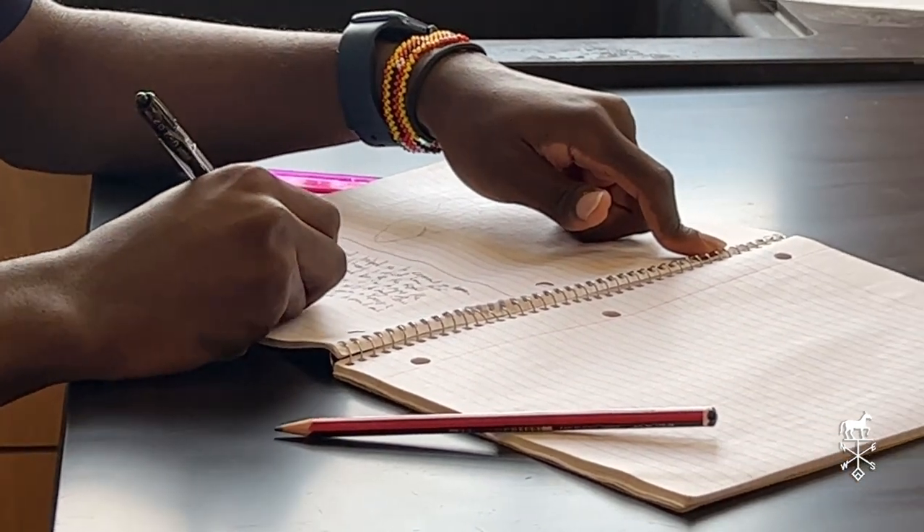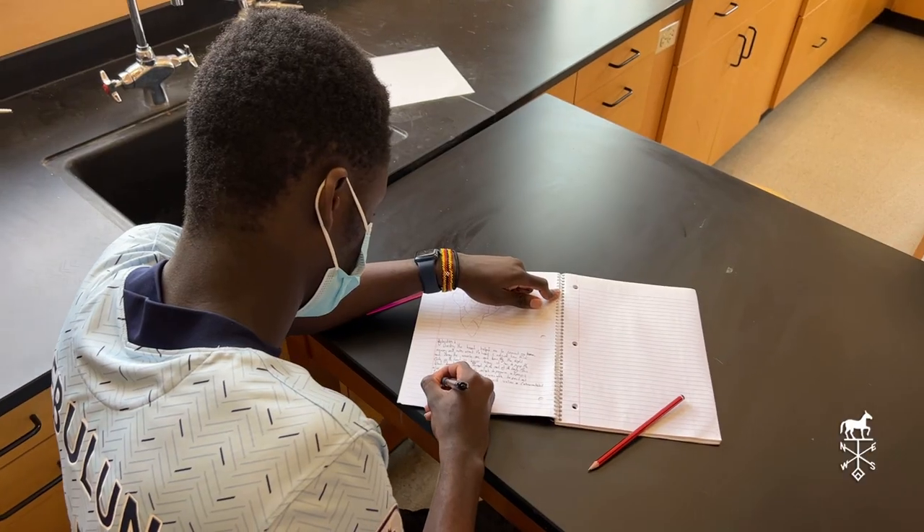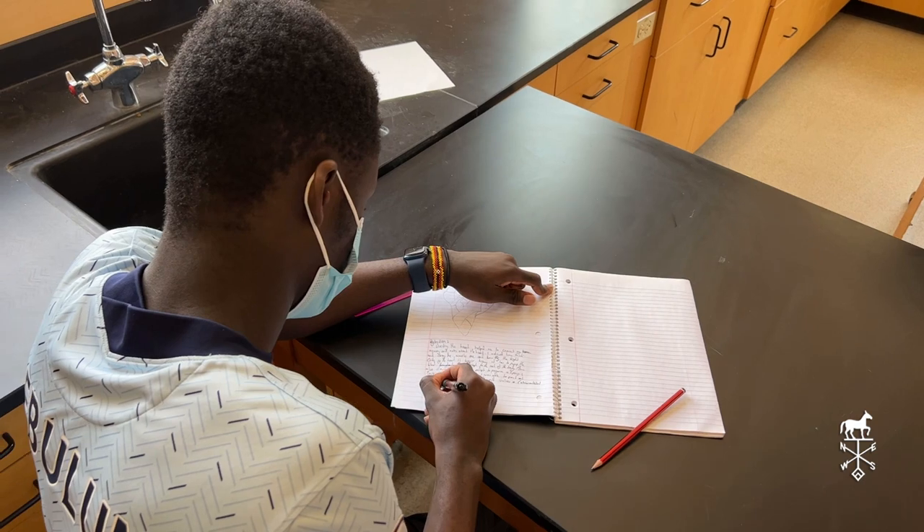I want to do sports science, so this will help me in particular with what I want to do in the future.